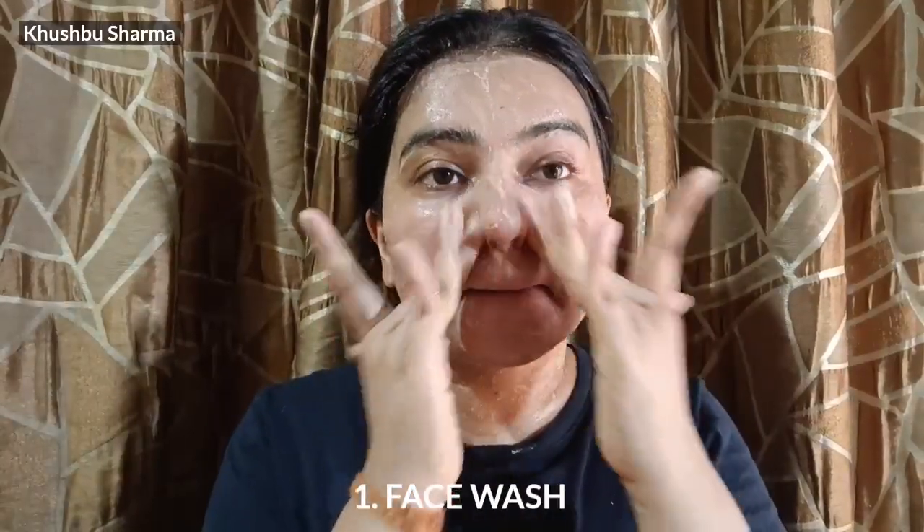First, let's start with the first step which you will do every day — face wash. Here I am using a natural face wash. You can use any face wash available in the market. I will link the face wash I am using in the description. I have also made a playlist, so I will link that in the description too.